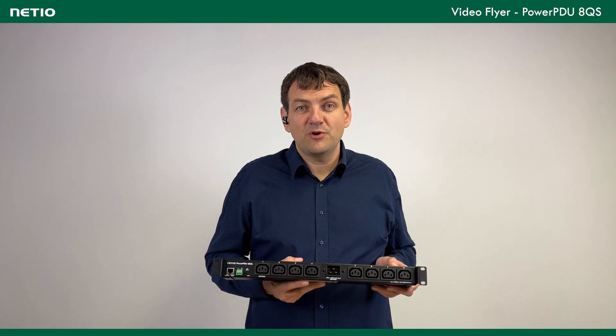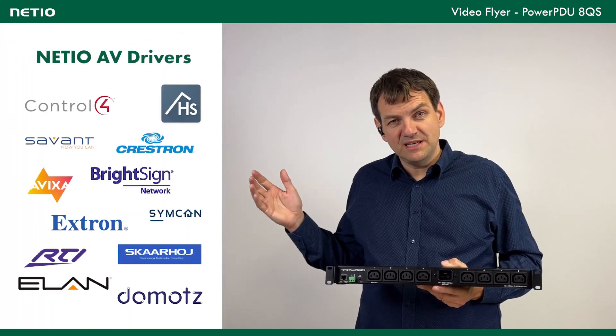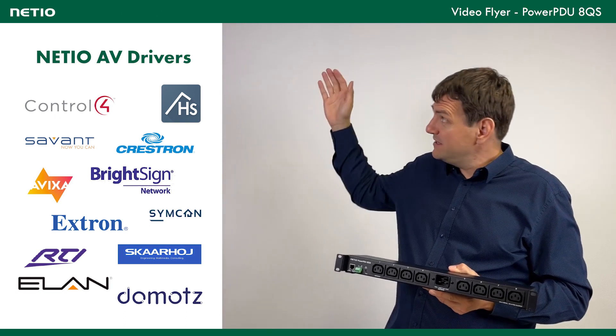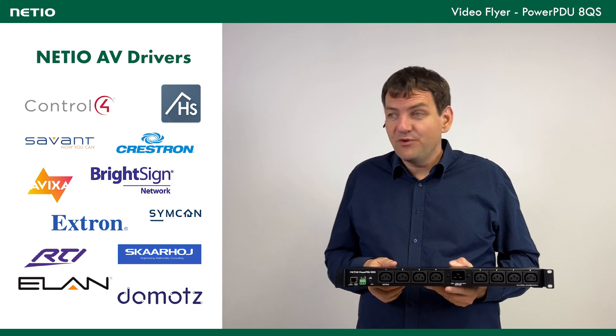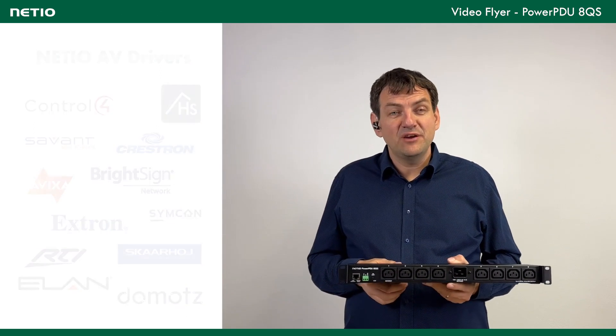Not everyone is a programmer. In that case you need a driver for your system. If you have a smart home, shop, or similar setup with Control4, Crestron, BrightSign, or some other system, here is the list of supported audio-video drivers. The drivers are growing every day. Not all drivers support reading power consumption, but it depends on the specific driver.